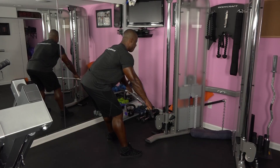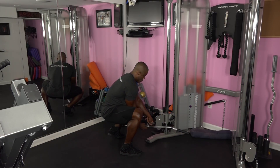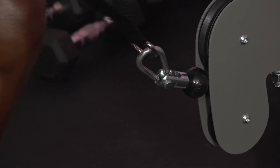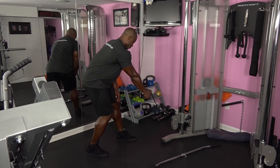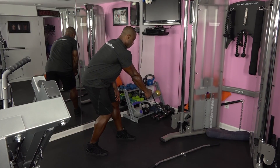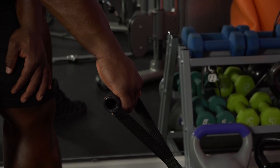Our next exercise is a standing one-arm cable row. You will need to change attachments for this exercise. Set up by positioning yourself around three feet from the cable machine and grasp the handle with your right hand. Take the weight off the stack and bend at the knees slightly. Put your left hand on your left thigh for stability. Start with an overhand position.